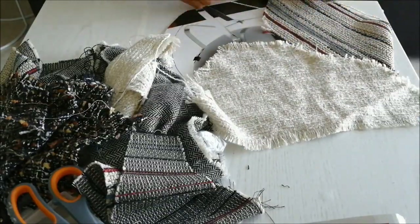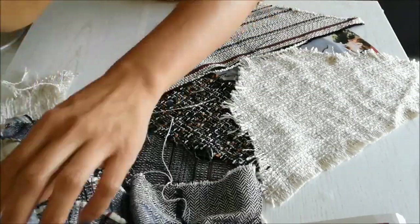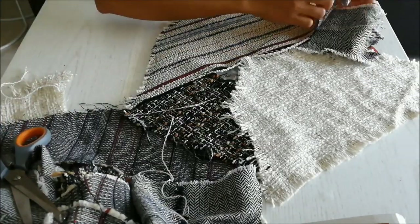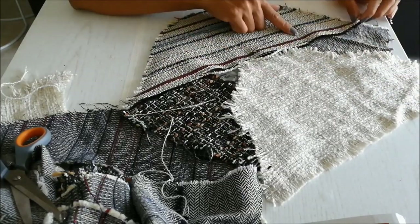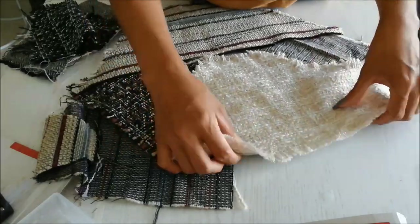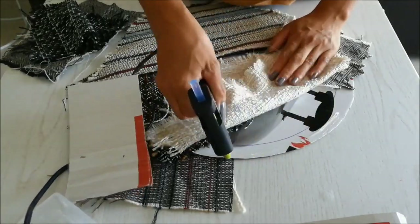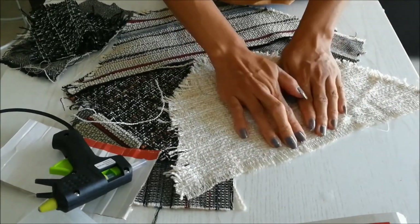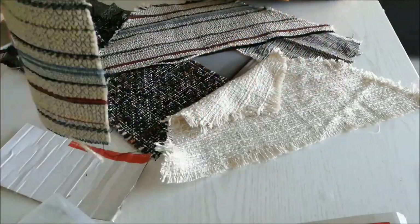I'm using a cardboard to design. Now I'm laying all my pieces of fabrics to create a unique design. After layering, it's time to glue. I leave about 2 cm excess fabric out from the cardboard.